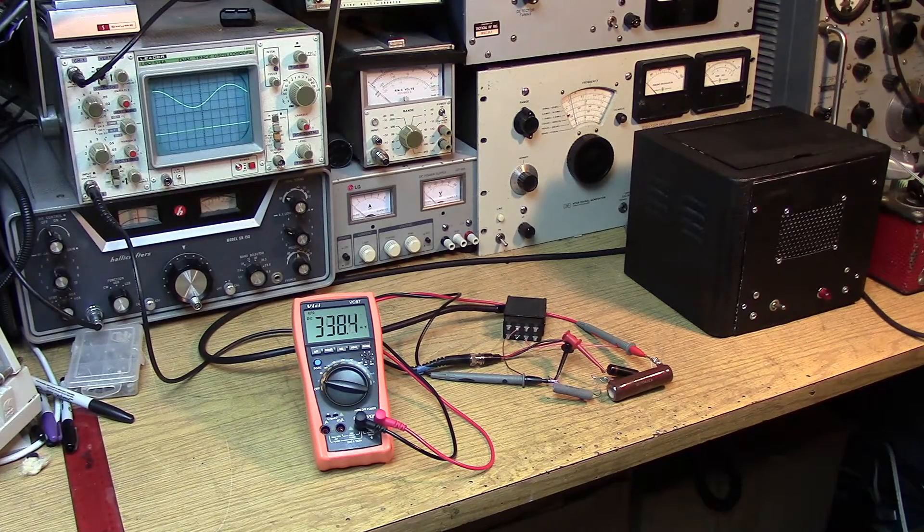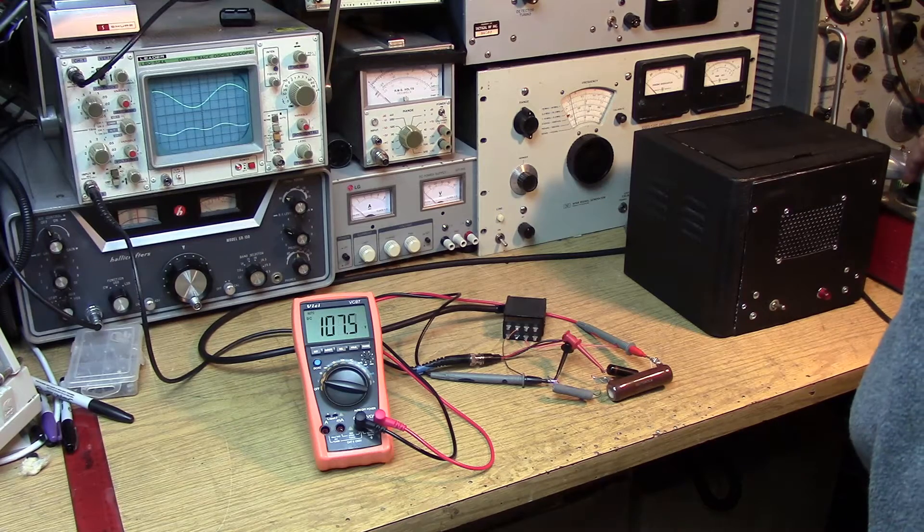What we're trying to do now is figure out where that hum might be coming from. The first place we want to check is the power supply itself. I've got a couple of resistors representing the load of the receiver. I'm using a 0.1, 400-volt capacitor that I'm coupling into an oscilloscope to measure the ripple on the DC. I've got my meter on there to measure the DC output, and a reference 60 Hz sine wave on the scope. Let's bring up the power supply — 100 volts.